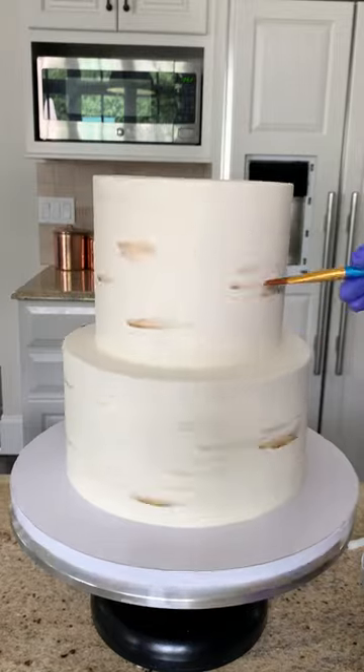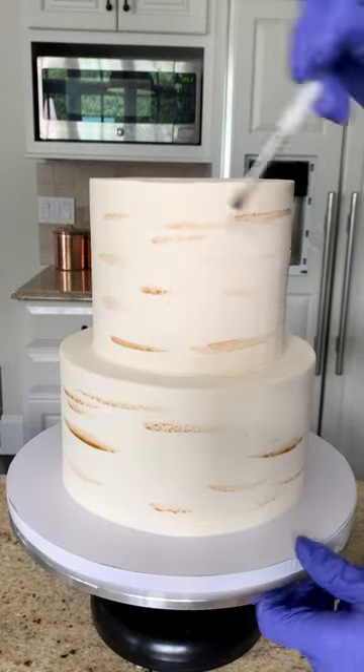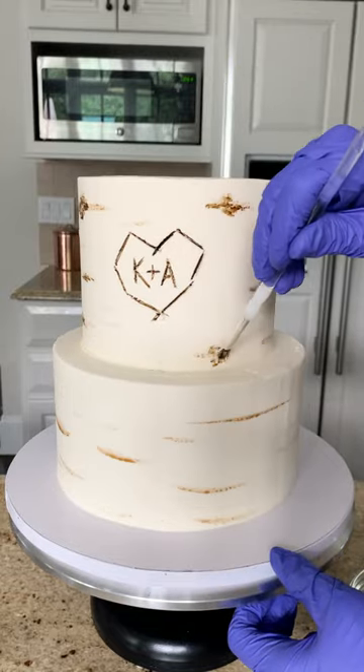I find that spinning the cake and letting it do the work helps you achieve much straighter lines than if you tried to hand paint them straight yourself. I dipped a smaller brush in undiluted food coloring and now I'm painting on the eyes that birch and aspen trees are so well known for.